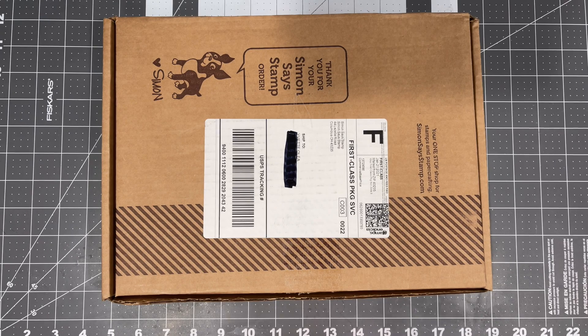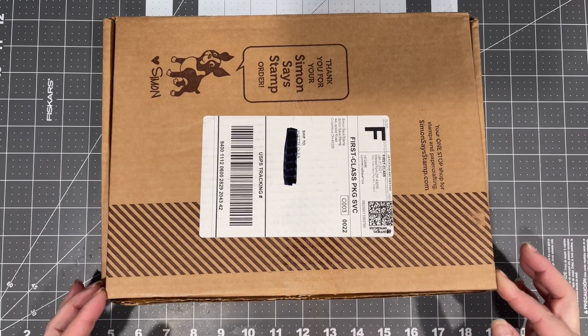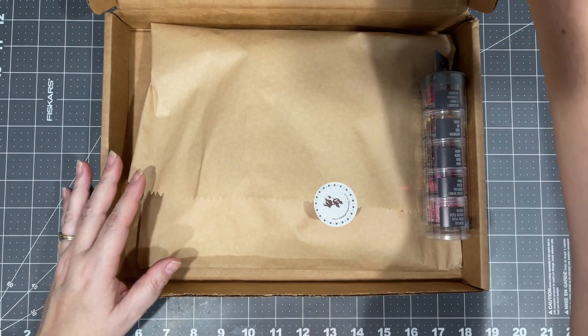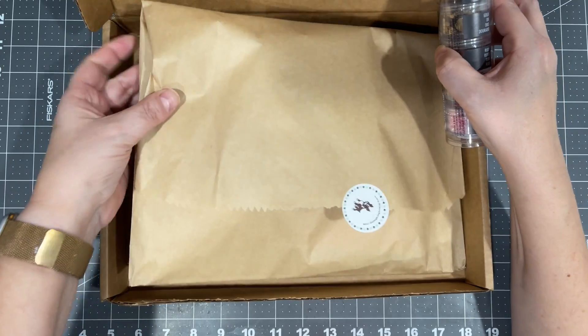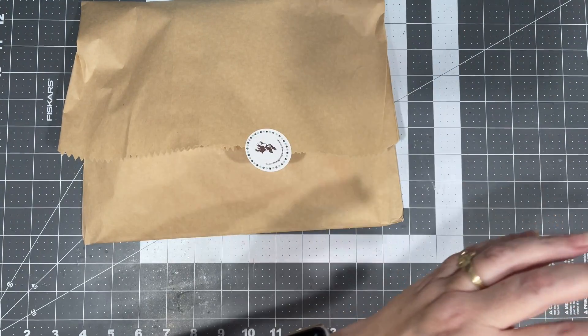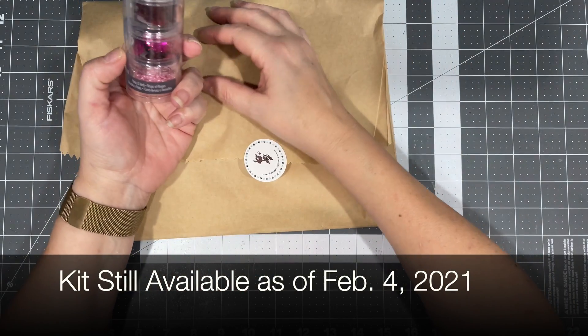Hello, my fellow creators, and welcome back to my YouTube channel. Today I'm going to be doing an unboxing of the February Simon Says Stamp kit that I got. I'm kind of excited to get this — it's probably sold out, I haven't checked — but I thought I'd share the goodies that came inside anyway.